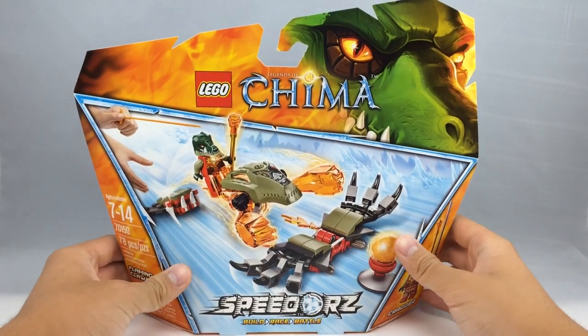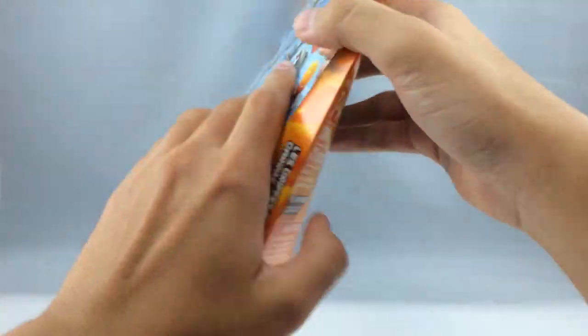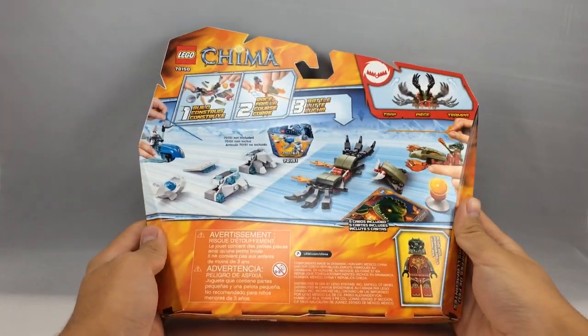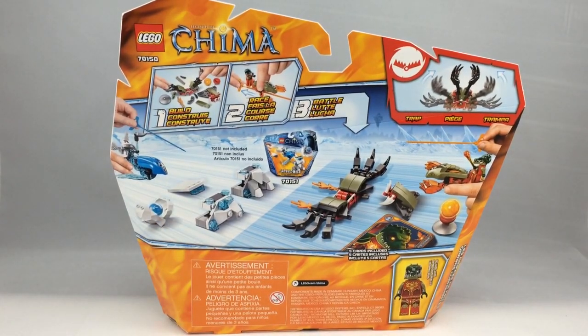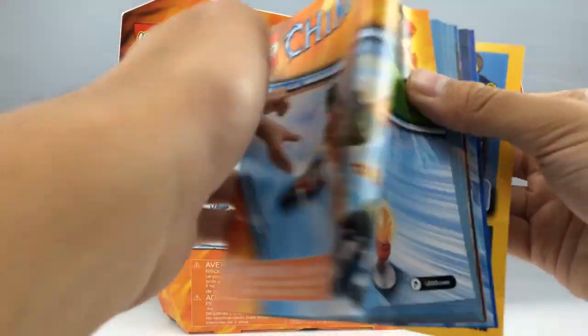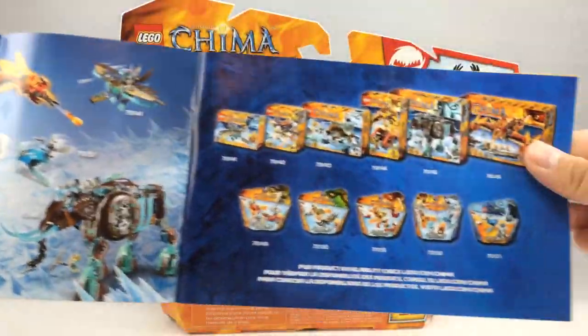Here is the packaging for the set. I love the fire detail, just like how I like the ice detail, and you can see on the back it looks very cool. You also get one instruction booklet. They have LaValle on the back, and just some advertisements for some of the upcoming sets and whatnot, which is pretty cool.